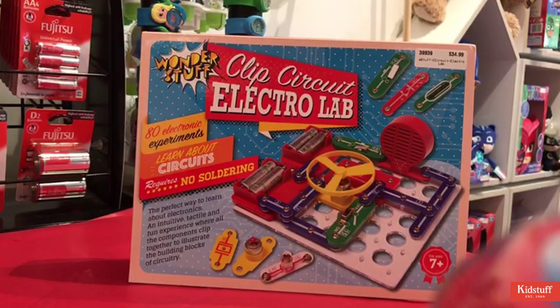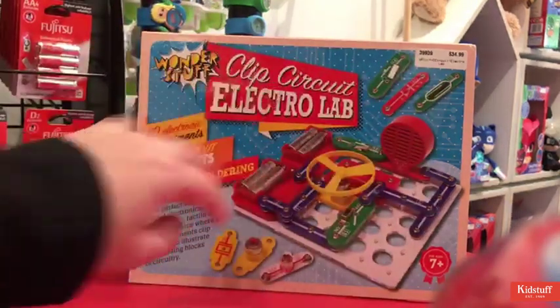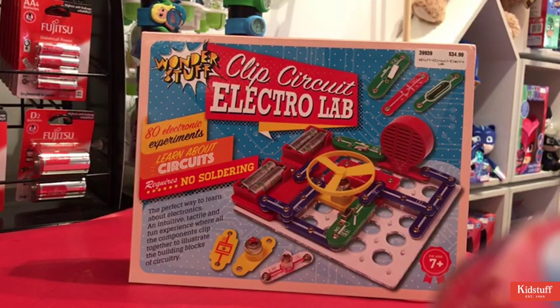You can also learn about currents and electricity whilst incorporating the use of magnets, and it even has an option to create a little doorbell. There are a lot of fun things to do and you can actually see how the electricity is flowing through the item as you're playing with it.